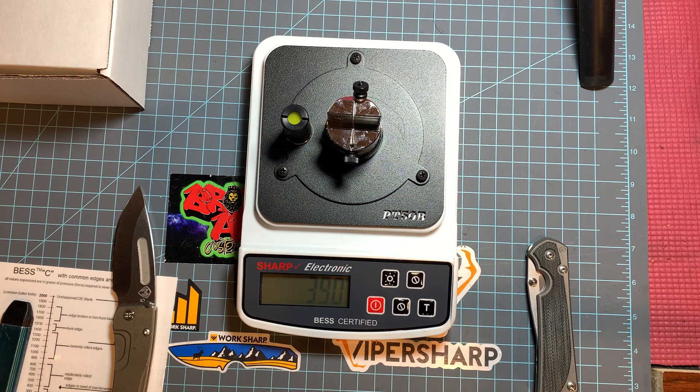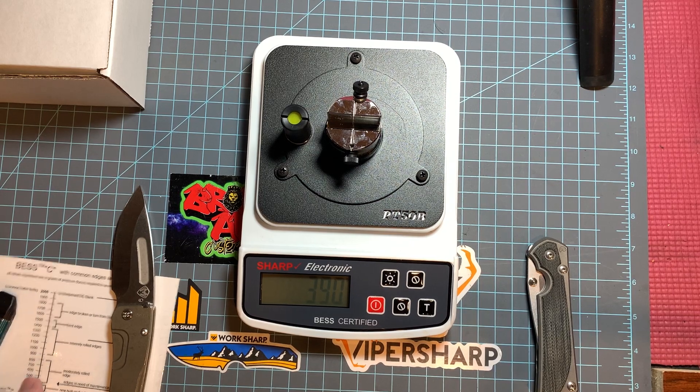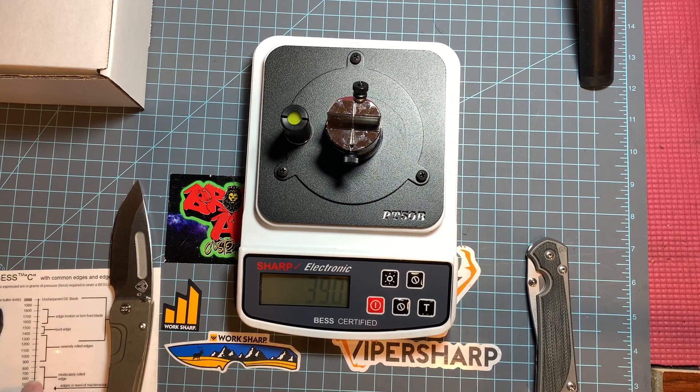Would I recommend this? If you sharpen knives professionally, possibly - just to be able to show your customers that their knife is sharp, so nobody could ever say they got their knife back and it wasn't sharp. For private use, yeah, it's pretty pricey - it's like a couple hundred dollars. And the numbers aren't a universal baseline - nobody else knows what a 110 means. This is just a baseline to check your own knives. If you're really into sharpening, that's cool, it's something to check out.